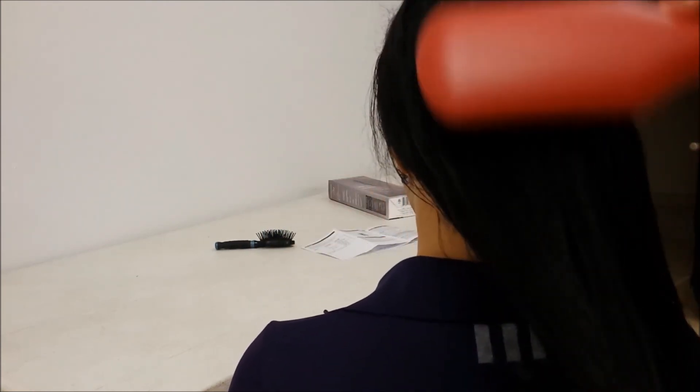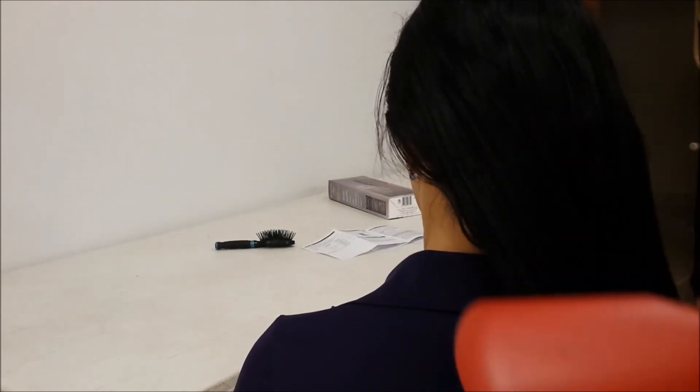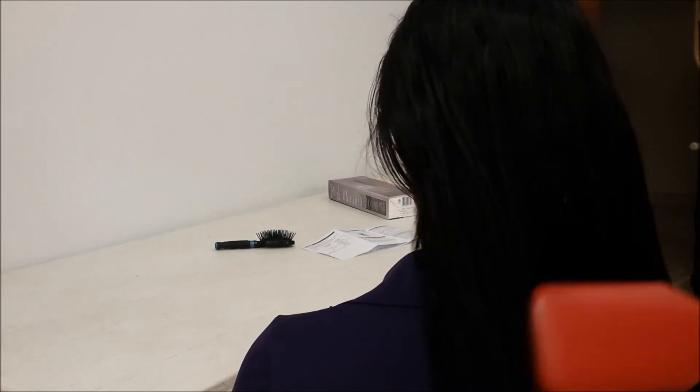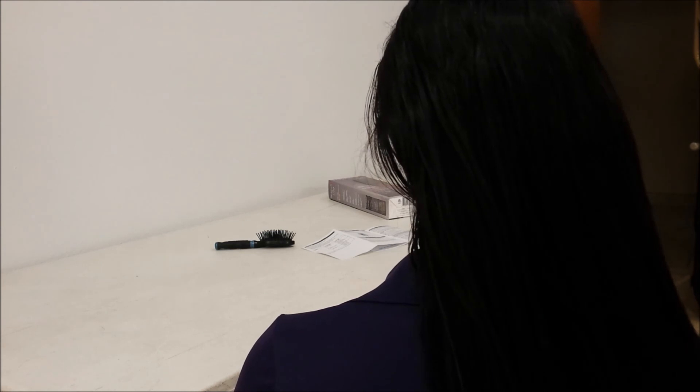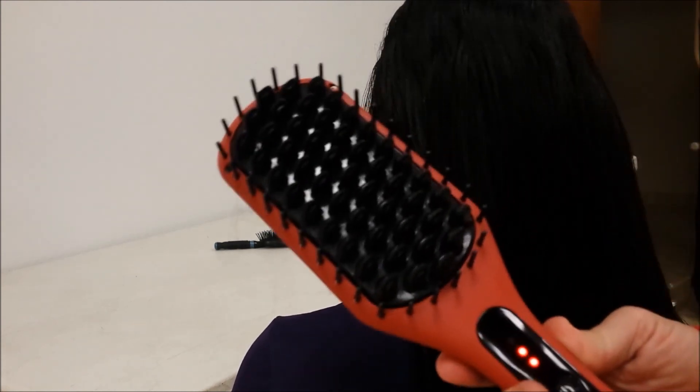She does have some oil in her hair, so I'm going to keep it on medium — I don't want to damage the hair. It works pretty good. This is the Remington Hair Straightening Brush. I hope this is helpful.